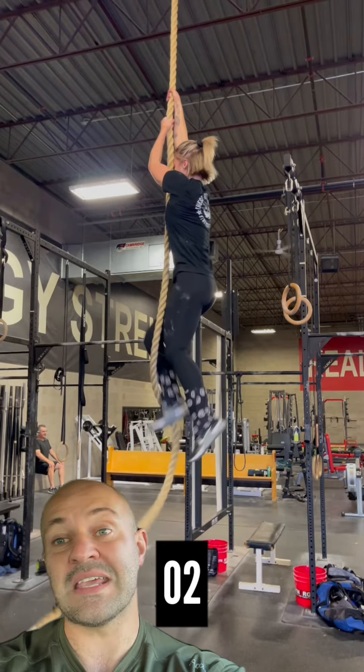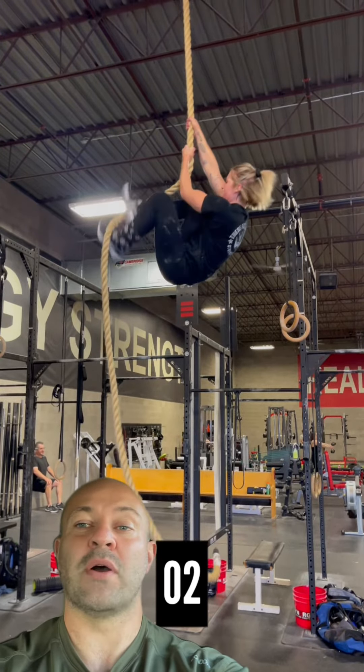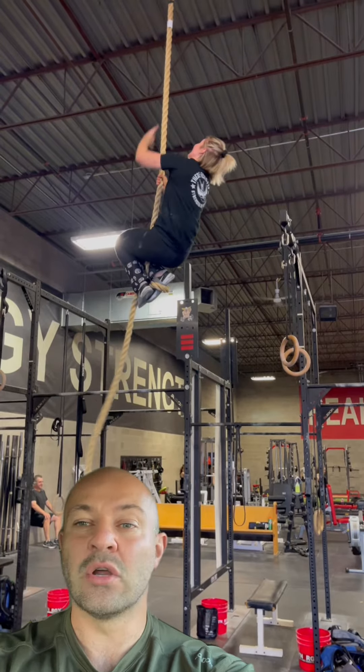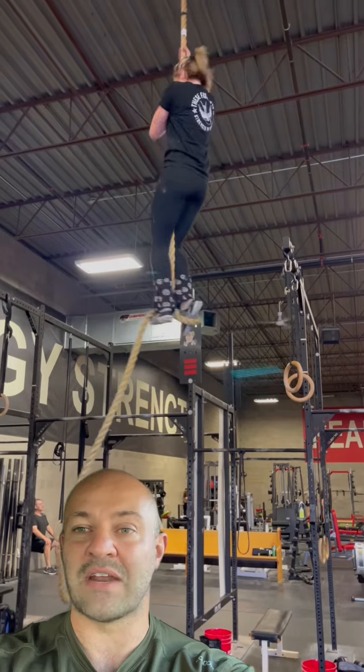The long-arm style is what you see used in the second pull. In this workout, when it's more about speed and efficiency of the rope climb, I think this is a perfect technique. But if you had to complete a lot of rope climbs within the workout, this technique could become very fatiguing given the amount of arm work required in that first pull.